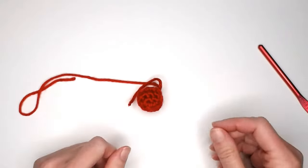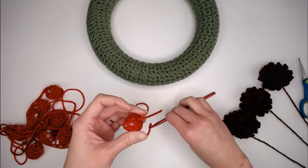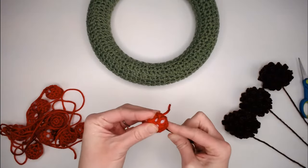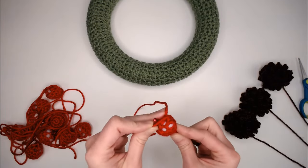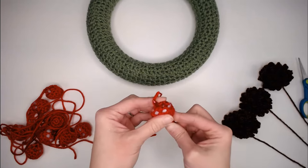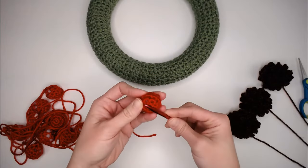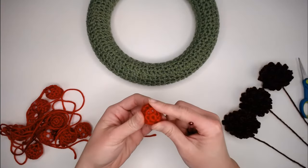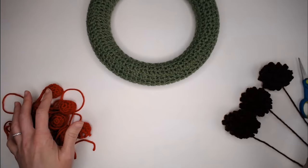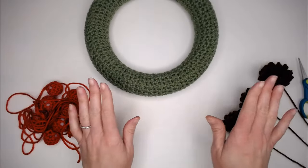With your cranberries done, I like to hide the tails: insert your crochet hook in the top of the cranberry, wiggle it all the way through to the bottom, grab the tail and pull it into the work, then twist the crochet hook to leave the tail on the inside. The tail gets snug inside all that polyfill — it hides the tail so there are no little tails sticking out. Now we have all our cranberries and pine cones done and we're ready to attach them to the wreath.